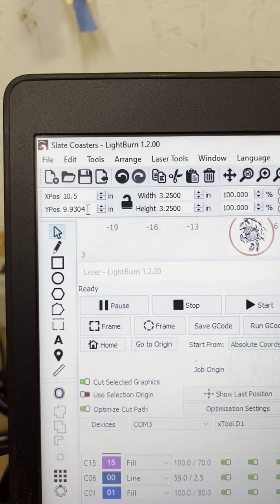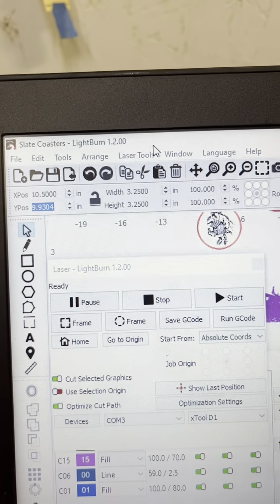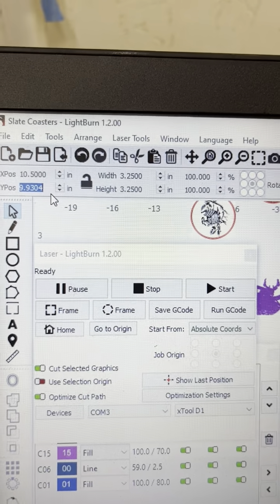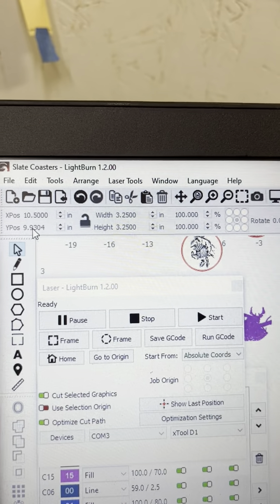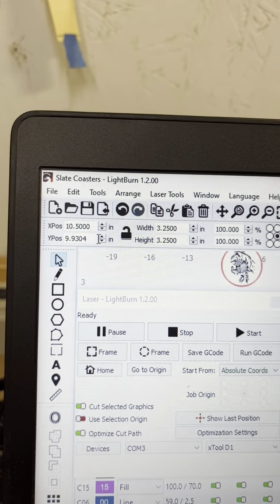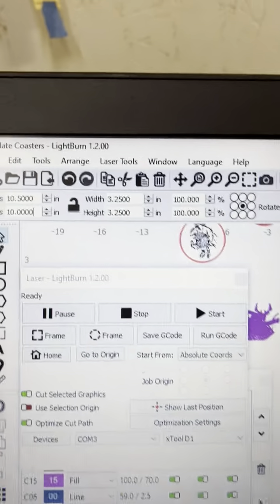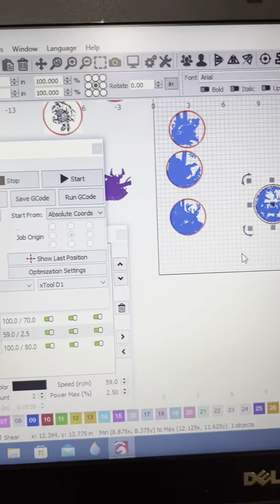I've been experiencing a pause in LightBurn — a 'not responding' for a second and then it comes back. I'm not sure if it's my mouse causing that. Anyway, I deselected my graphic for a second there, but now I've set it back to 10.5, 10, which moves it into the center.